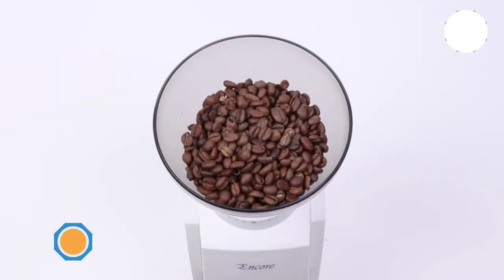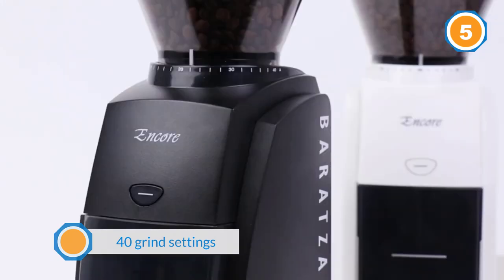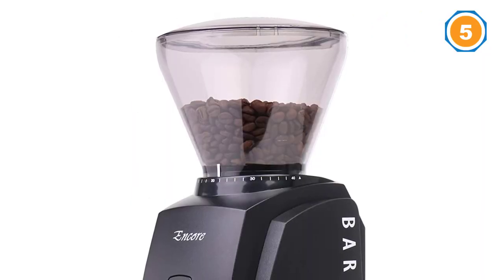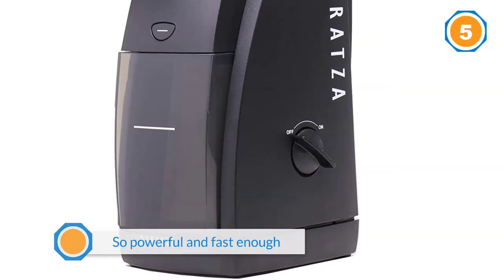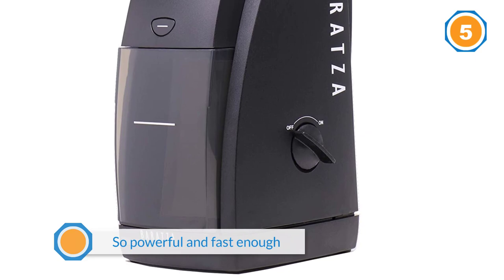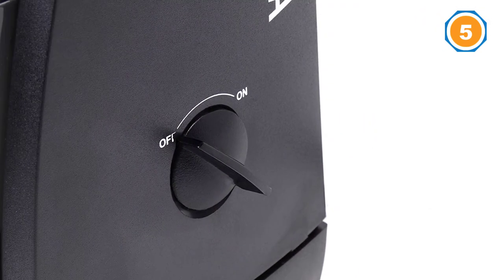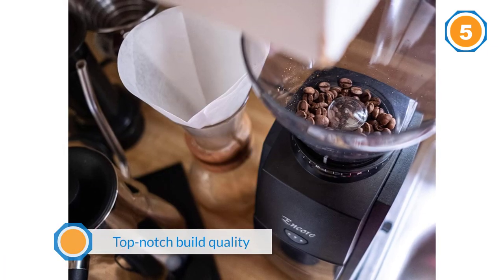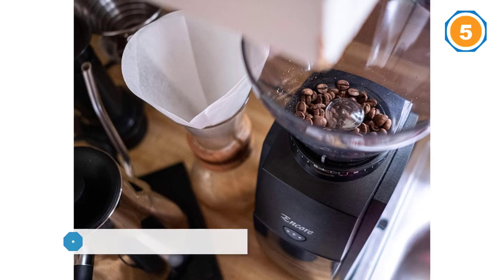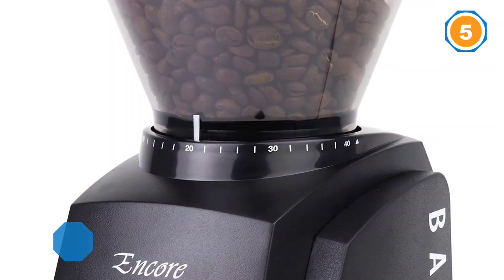Number five comes with 50 grind settings, ensuring that even with trial and error you'll always find a setting ideal for you. The motor is powerful and fast — you'd expect a lot of noise, but it's actually way quieter than an average burr grinder. The top-notch build quality doesn't come as a surprise given the price; it manages to stand solid on the kitchen counter and boasts a long life, living up to your expectations.